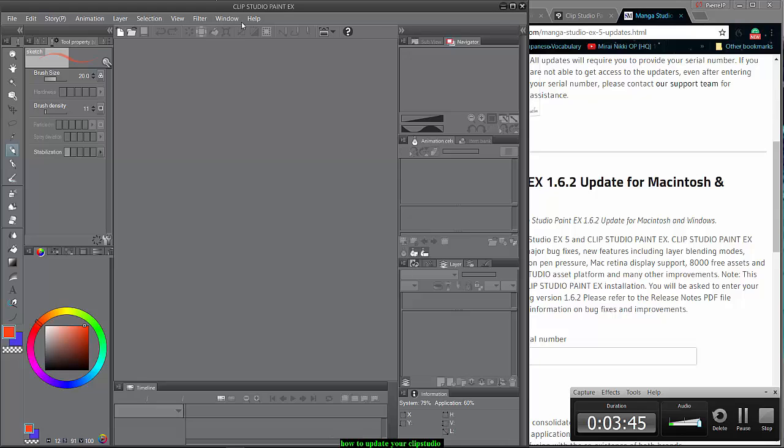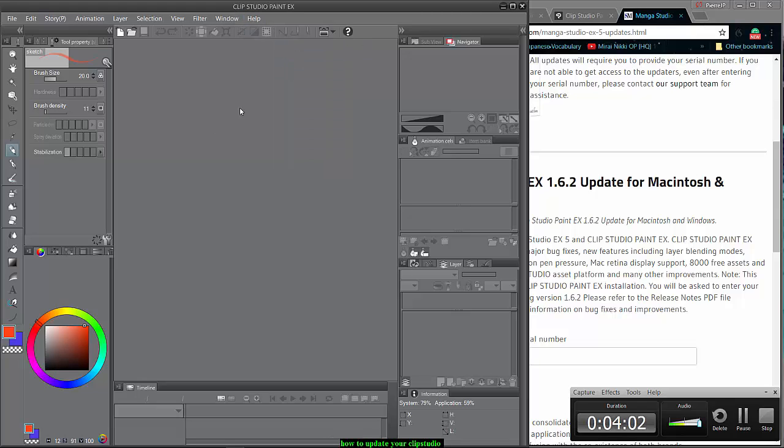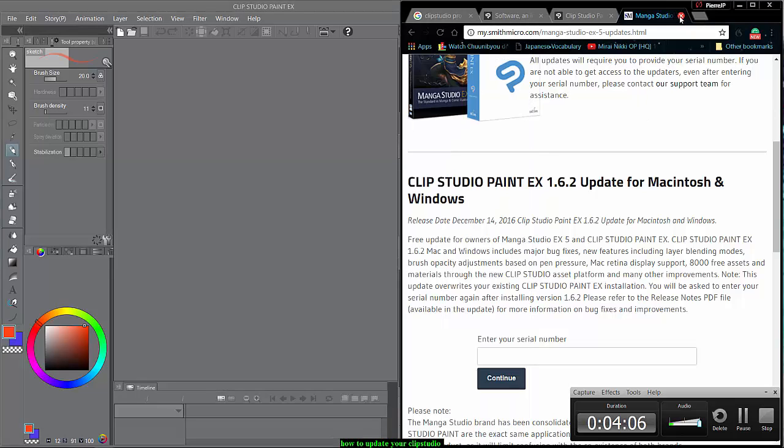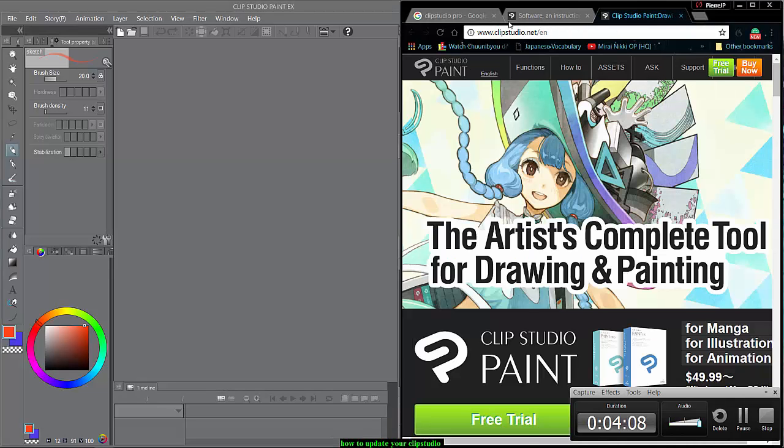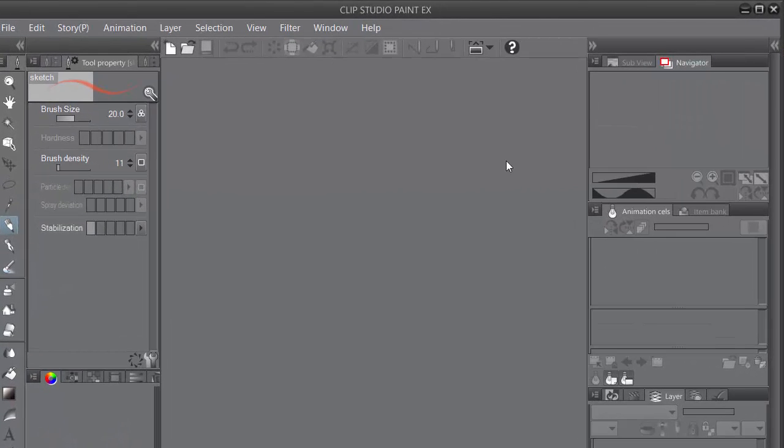This is the same process for Clip Studio Pro. You could still go to the Help button — oh, it's not there actually. For Clip Studio Pro you don't really need to go to that site to do it.